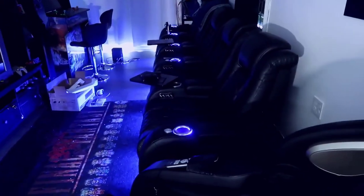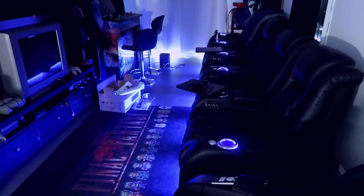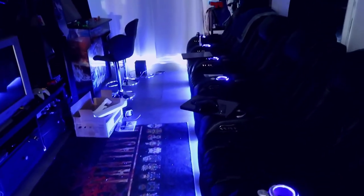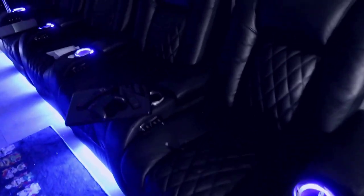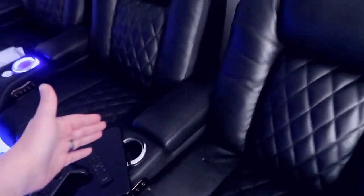I think it looks really awesome. I do have some lights on over here creating extra light and there's some sunlight, but this gives you a pretty good idea of what it looks like. One thing I still need to figure out is that this particular chair is one big attached piece, but overall it looks really nice.